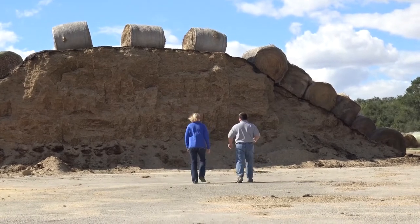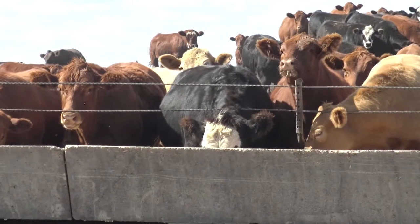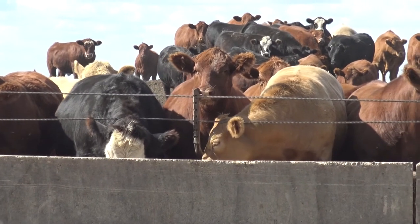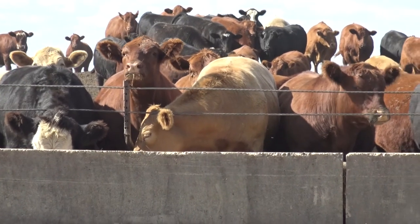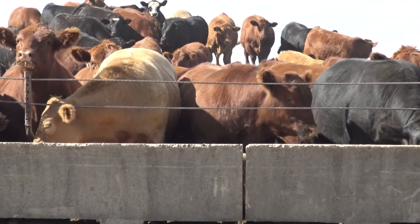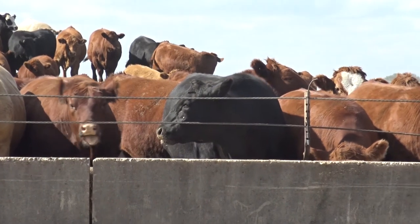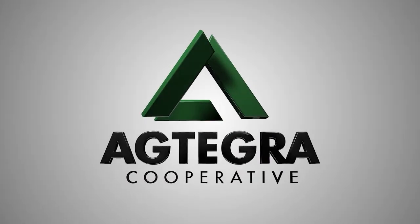Weather is definitely one of the reasons we want those cattle to clean up that feed for two or three days before you increase them, because we can get fluctuations where cool nights make them want to eat more, then a warm pop backs them off again. Keeping them consistent is important, and that's why we try not to move cattle on their feed deliveries every day, but instead try to keep it as consistent as we can.